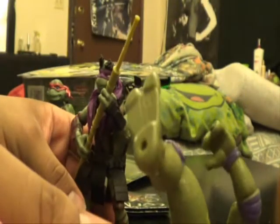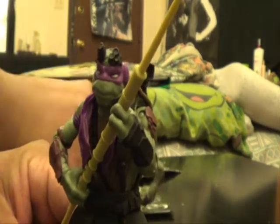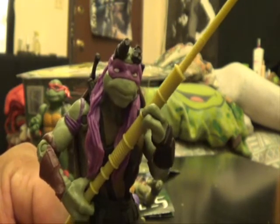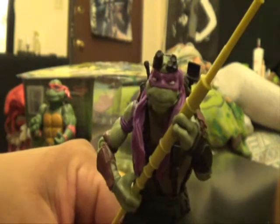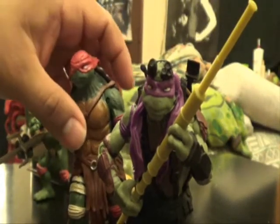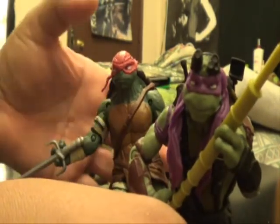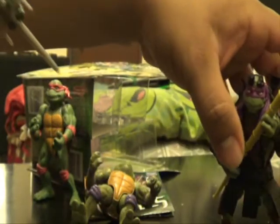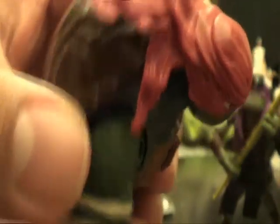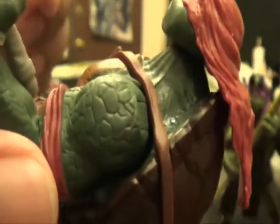A lot of people are not thrilled with the new look, but many who actually got a chance to look at it up close started to become fans of the toys. Hopefully when I get Michelangelo and Leonardo I can do a review. I really want to get a giant Leo because he looks freaking amazing. I also want to show you more of this Raphael piece — you can see the reptile skin detail; it is beautiful how they did that.